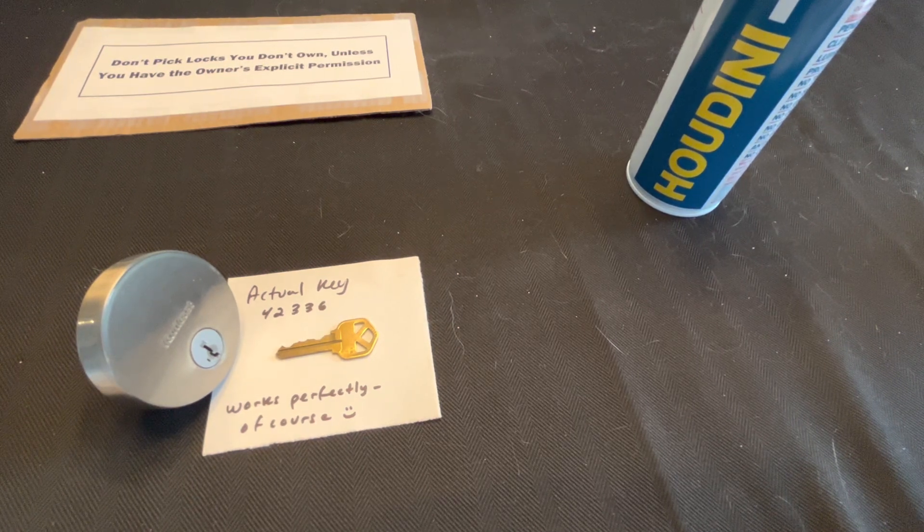I was thinking — LoxNY had posted something, and I think there was another video as well, that showed a technique of using a Lishi to decode the smart key. So you can't necessarily open it, but you can figure out what the key bitting is — like 42336 in this case. Then you can go punch out a key. Until Deviant and Tony come up with Lishi clipper guides that work for Kwikset, that means I'd have to have my somewhat heavy HPC 1200 punch with me, which I only carry when I think I'm going to need it.